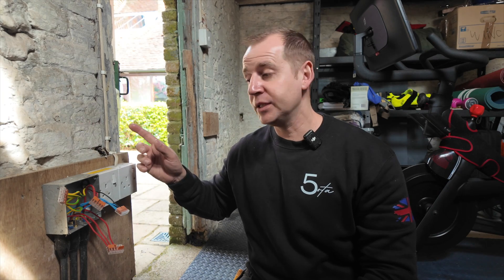So that's all the fault finding done here today. We've got a new pump on the way; I'll get that connected up when it turns up. I'm going to button all this up. Thanks for watching — subscribe to my channel. See you next week.